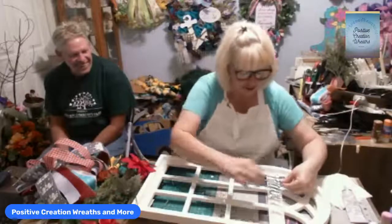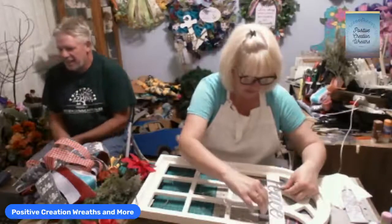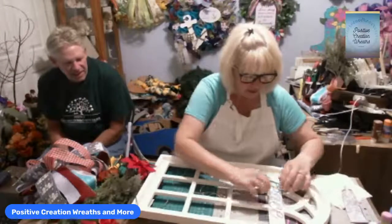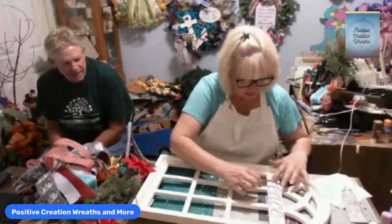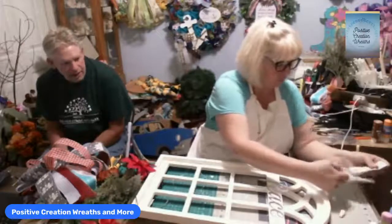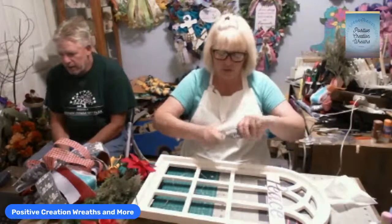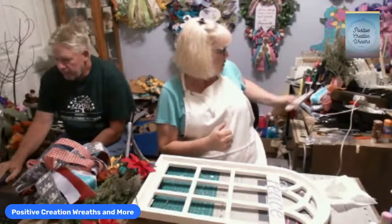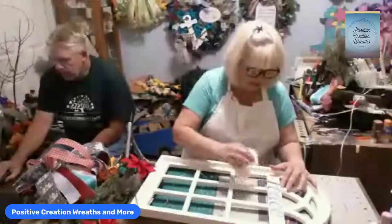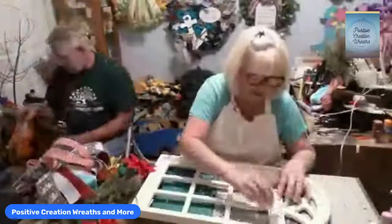I'm using E6000 — just going to attach this peace sign with E6000, push that down so it stays. I need a drink of water — this is drying my throat out. We're close to a thousand followers — almost to a thousand — and you know what that means: giveaway!